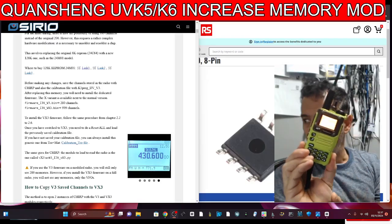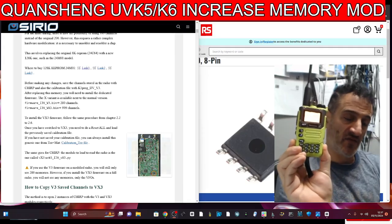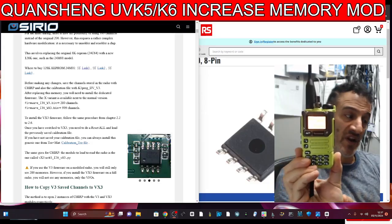80-odd pound for a Quansheng — but remember, this does VHF, UHF, Airband, and now HF. It's receive only on HF bands, yeah, and it does them really well.